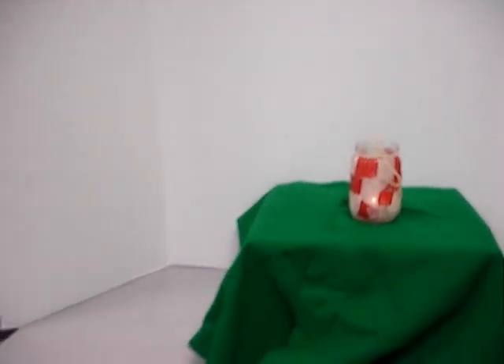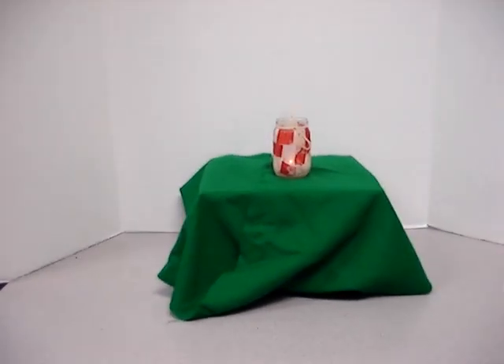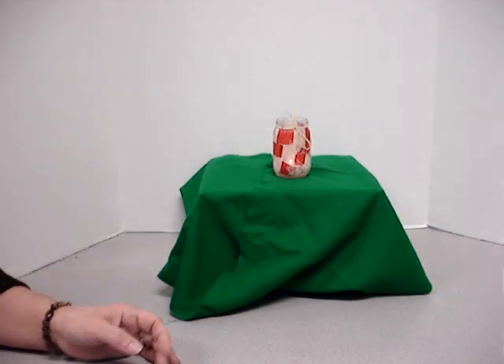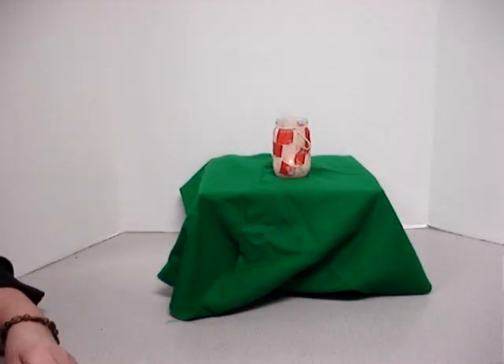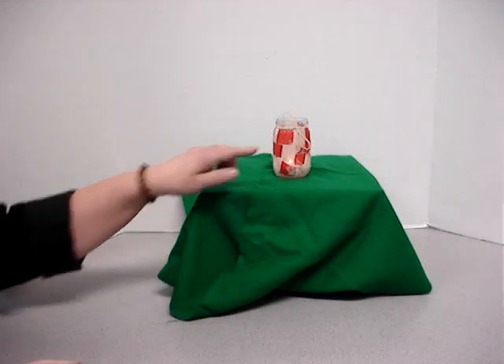Just as this candle is glowing in our glow jar, so do we want Jesus to glow in our heart. This is Sarah Poff with another episode of Sarah Poff and Her Odd Hands. Today we are making a glow jar. It gets its name because the candle glows inside. Just like I said, we want Jesus to glow in our life like that light glows in this jar.